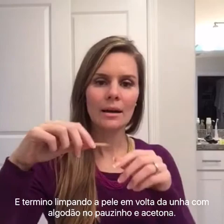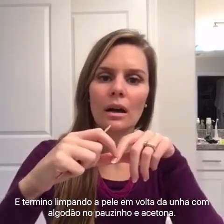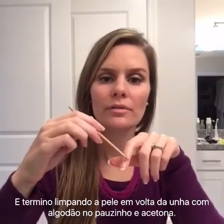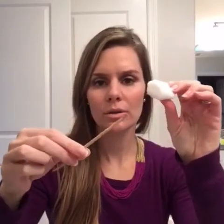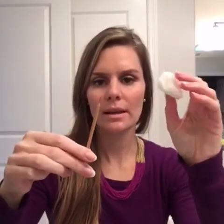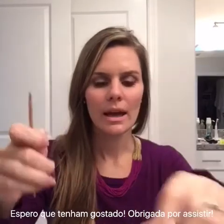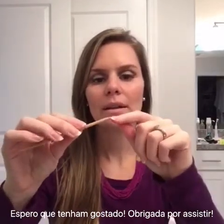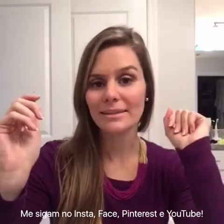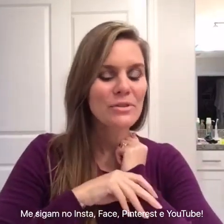If you get nail polish on your skin, an easy way to clean it up is to use a cotton ball or a little wooden stick with a pointy end, dip it in nail polish remover, and just go around the nail to remove the polish from your skin.